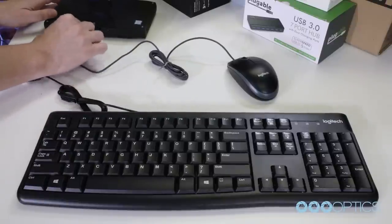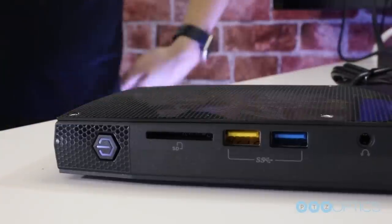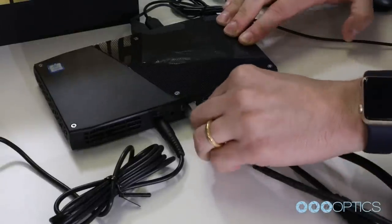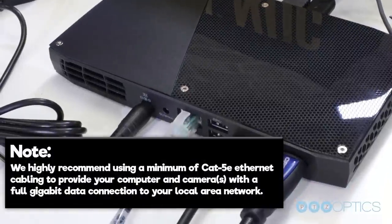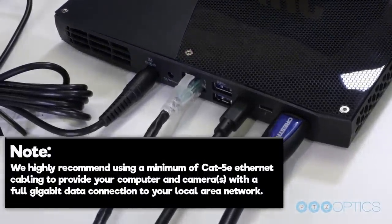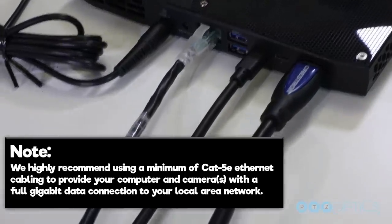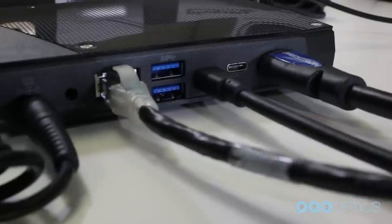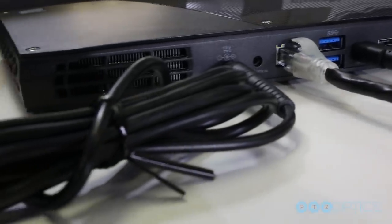We can plug in the included keyboard and mouse and turn on your computer. Once your computer is on and Windows is running, we highly suggest connecting your computer to the internet via Wi-Fi or a hardwired Ethernet connection. We highly recommend using a minimum of CAT5e Ethernet cabling to provide your computer and cameras with a full gigabit data connection to your local area network. Now, we need to make sure you are connected to the internet so that you can download the applications you plan on using for video production, presentation, and file sharing.